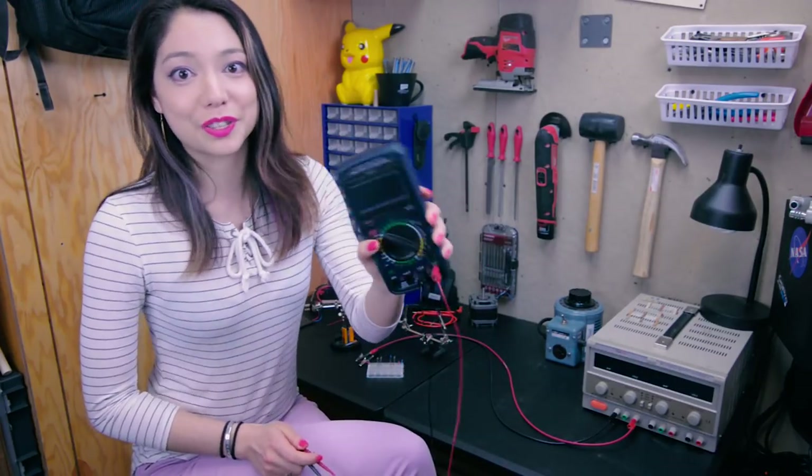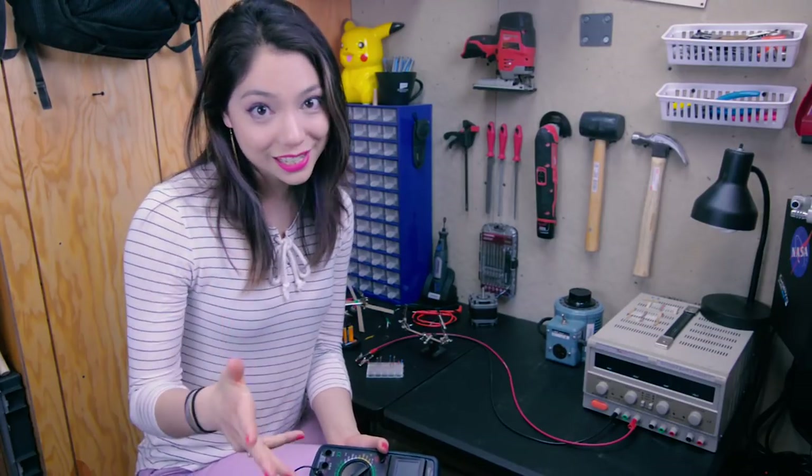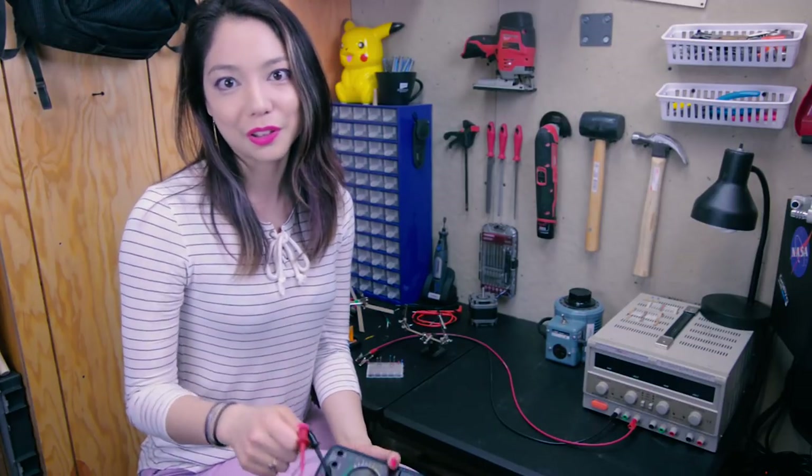The same way that in the mechanical world you have a ruler to measure things, in the electrical world you have a multimeter to measure things. There are four main things we can measure using a multimeter: DC volts, AC volts, amps, and resistance. And then there is one of the most useful functions, which is a continuity beep, and we'll go over all of this.